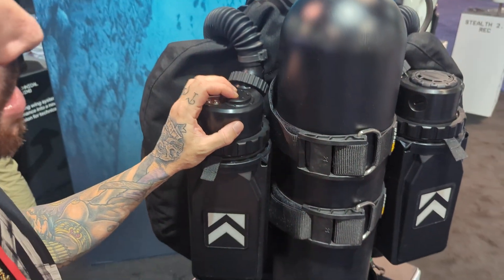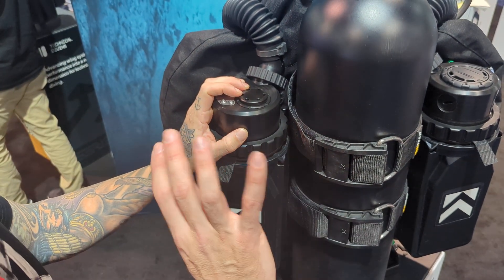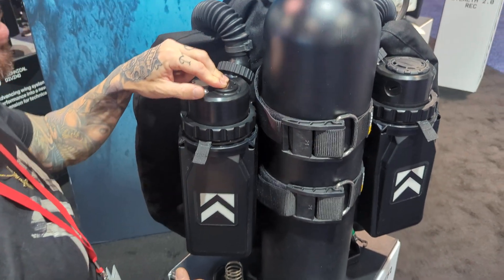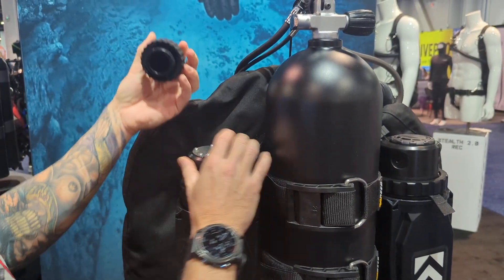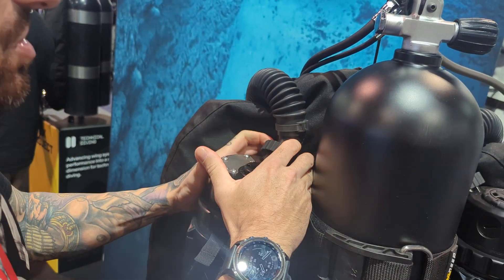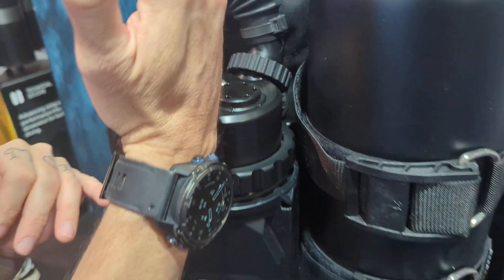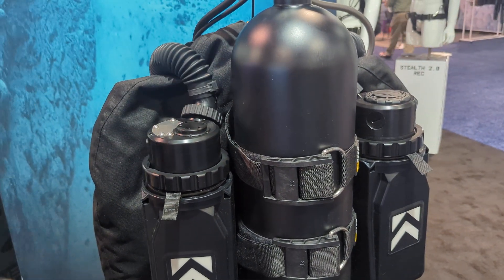We also have a valve on top — this is the flush valve, which can be manually opened. It's an upstream valve, meaning there's a one-way valve with a gasket in it, and the spring goes from inside to out. We also redesigned the bayonet system so it now has a spring effect. Once it's on, which is really fast, you can hear and see it click into place, making it essentially impossible to open by accident.